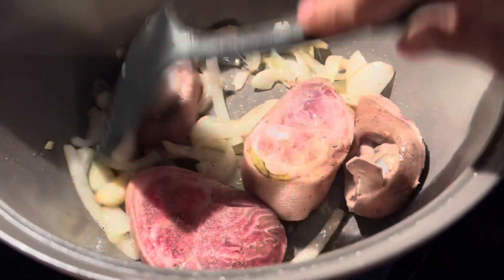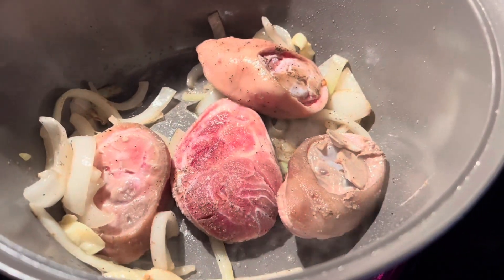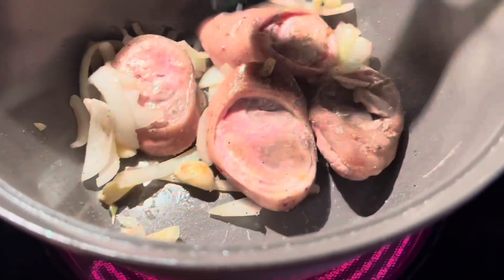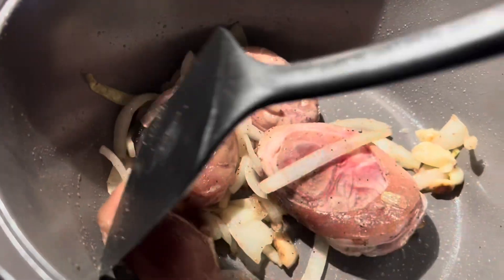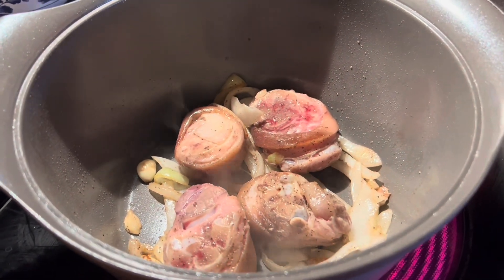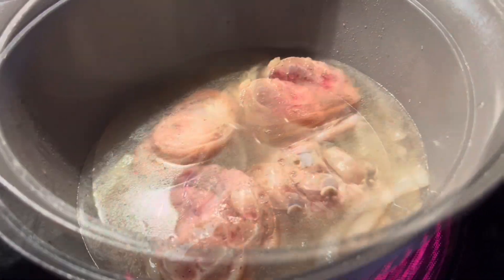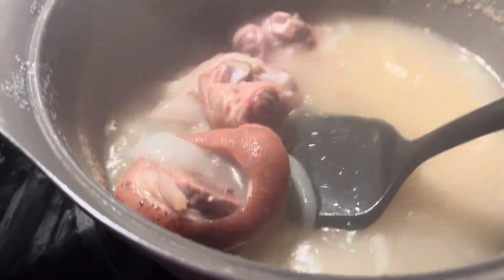Then you have to simmer it until the blood is gone and the smell is gone. Turn it over to make sure. Then I cover it and fill with water until almost full. You have to boil it for about one hour or 45 minutes. Take off the brown bubbles on top of the water and get rid of them.